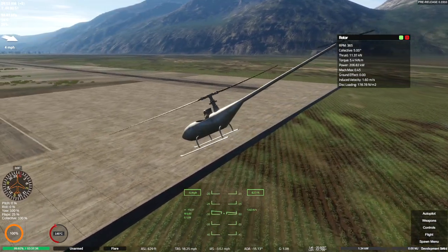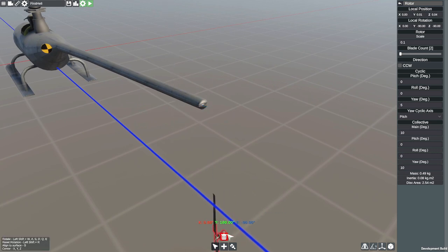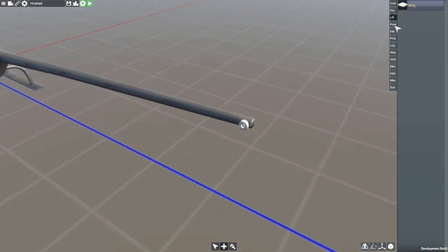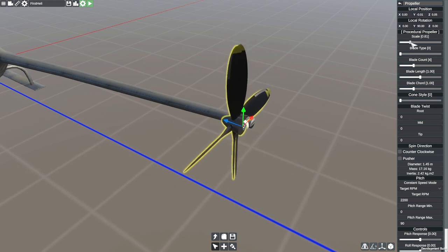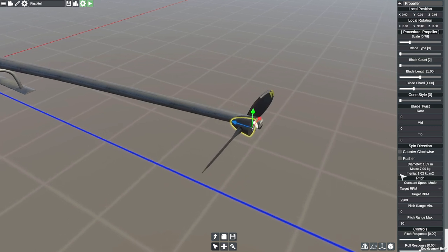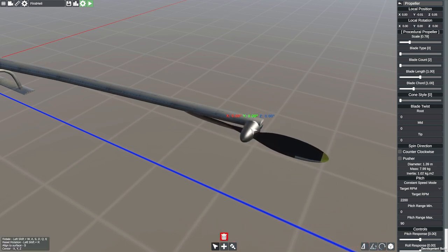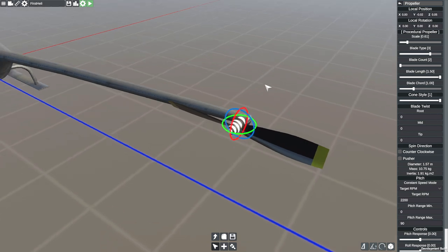We have a helicopter that is somewhat flying. It doesn't explode on takeoff anymore — good. So instead of using a rotor right here, which I don't really think I should be using anyway, we're going to use a propeller. We should be able to get both a positive and negative collective on an actual prop. Blade count — we're going to go with two. Let's twist it to the side so it's correct. Scale is going to come down so the center is smaller, but then the blade length is going to come up. Blade length is up, we're going to go with two blades.